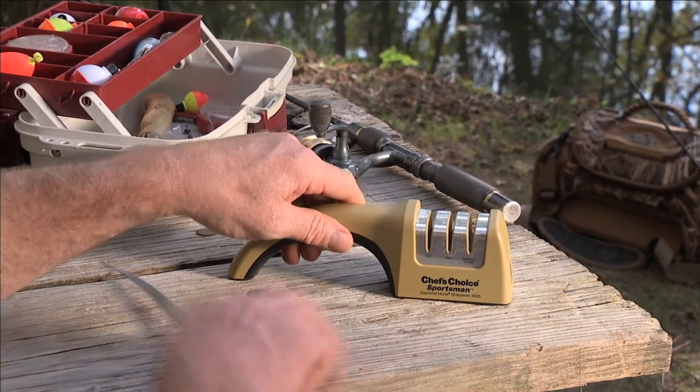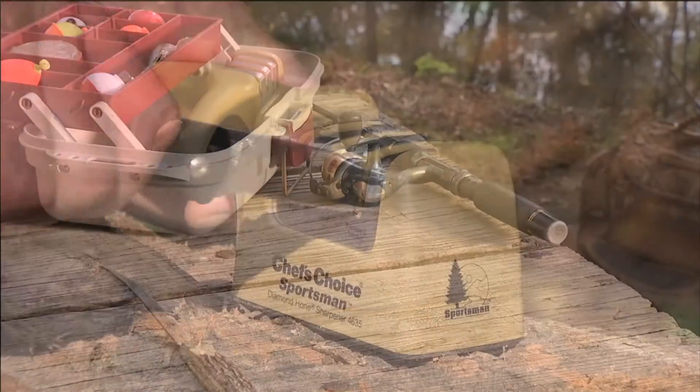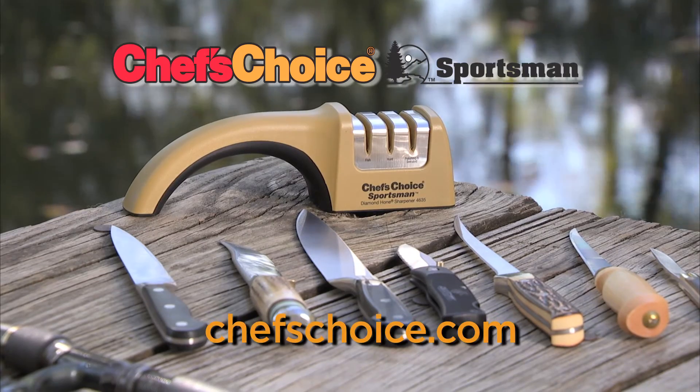The Sportsman 4635 is lightweight and fits easily in compact spaces. It is an essential fishing and hunting tool for your next outdoor adventure. Designed, engineered, and assembled in the U.S. — Chef's Choice, the brand you can trust for all your sharpening needs.